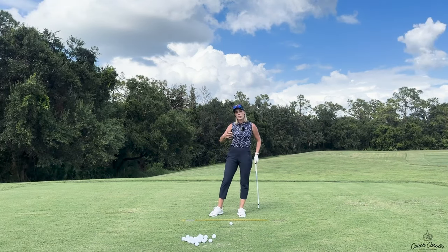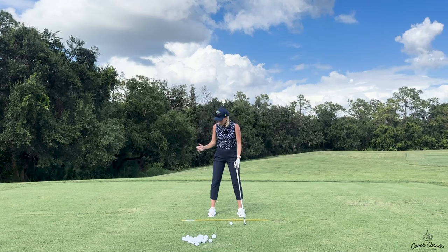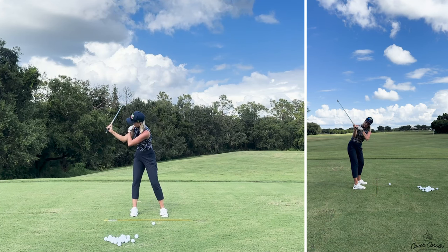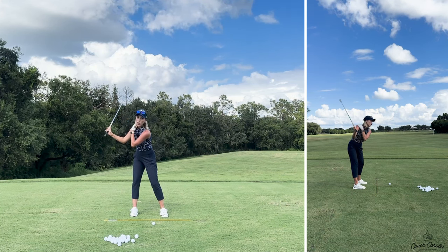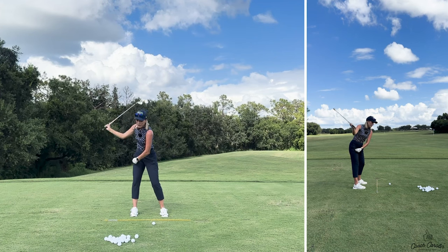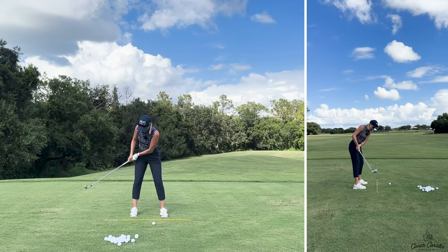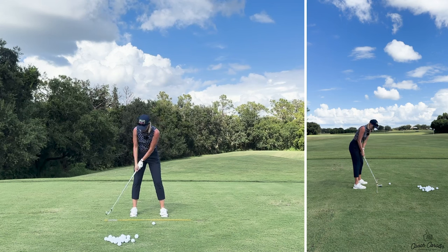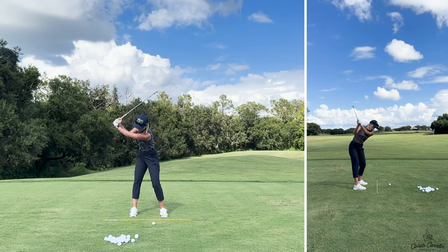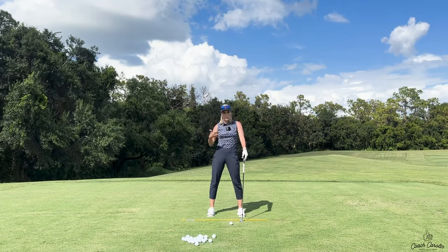A lot of the time when people feel like they're struggling at the top with their left arm not staying straight, it's not a left arm problem — it's actually a right arm problem. The right arm is hinging and folding too early and over-folding in the backswing, versus keeping that right arm at 90 degrees with the elbow nicely away from the ear. The cause is a poor takeaway: pulling away from the ball, hinging the arms with no wrist hinge, leaving you narrow. That forces you to throw the club out at the ball — that's the casting, scooping, and body stalling.